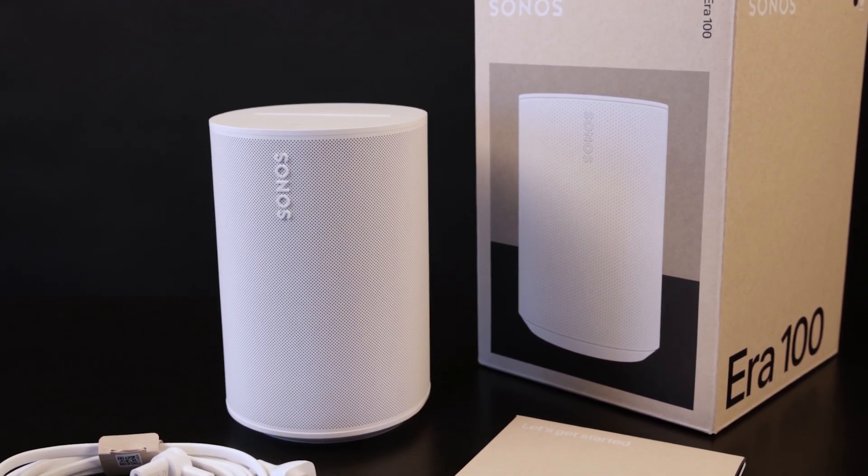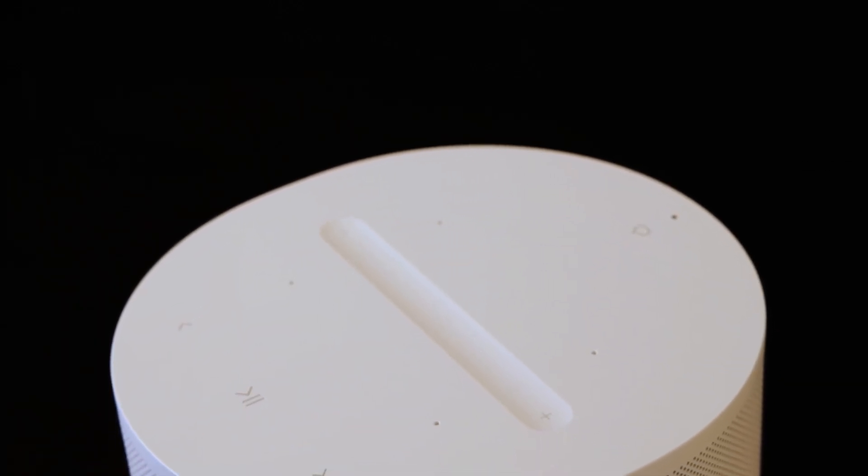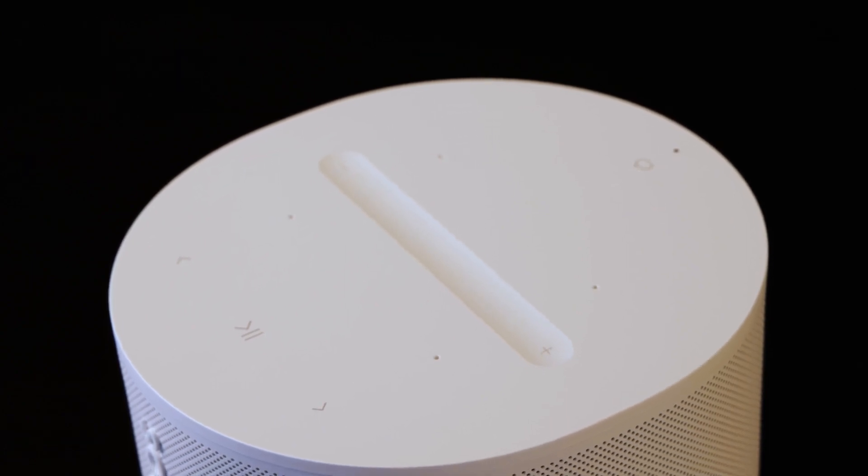Fast forward to 2023 with the release of the Era 100 — almost 10 years after the Play 1's debut — and Sonos is finally delivering audio upgrades to the smaller form factor speaker. I'm tempted by the Era 100's improved audio, enhanced TruePlay tuning, and the Sonos voice control option. Sonos voice is built to control music. When you ask for an esoteric lo-fi band from Southern California, there's a better likelihood that the Sonos voice platform will know what you're talking about rather than Alexa. Keeping the music first allows them to be more accurate at playing exactly what you want to hear.